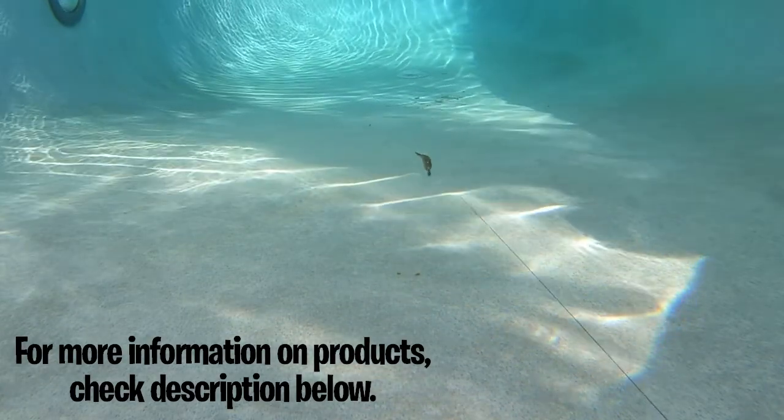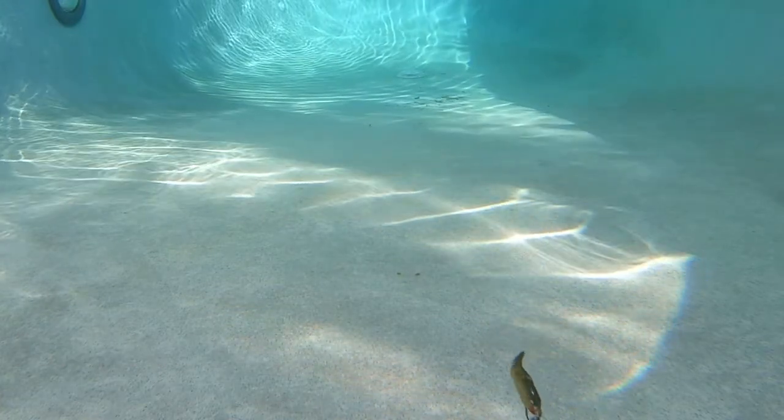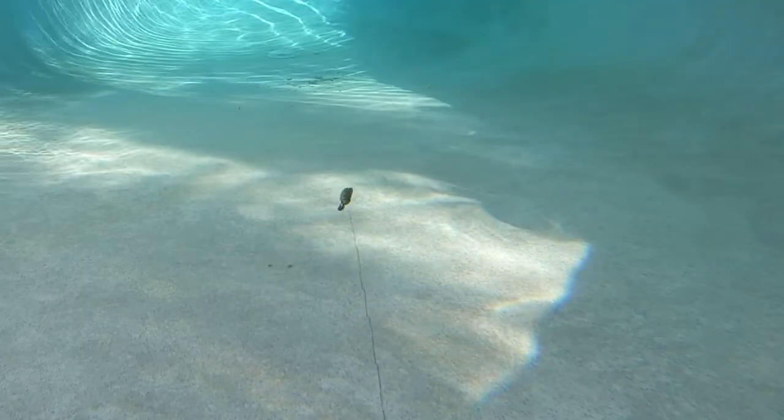You can dart it, you can jerk it, you can jump it, you can twitch it, and you can use it as a glide bait through the water at any speed. This soft plastic lure has four baits per pack, and they are hand-painted for a more realistic look.